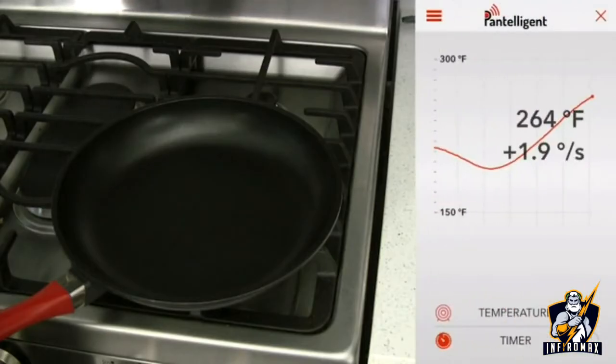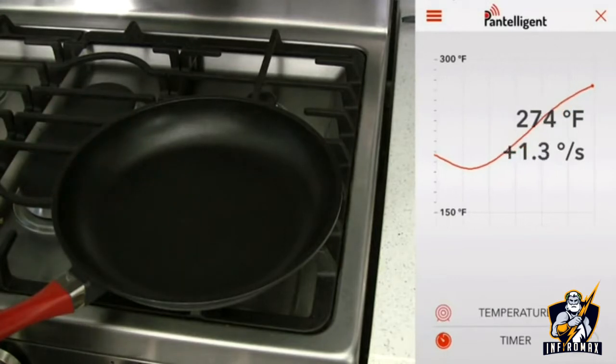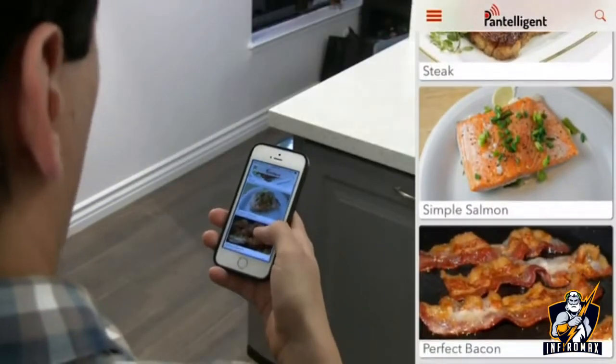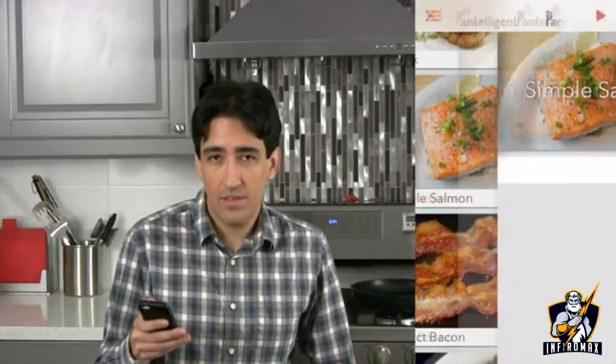Pantellogen has a temperature sensor right at the center of the pan and sends data wirelessly to your phone while you cook. What's for dinner tonight? Steak? Salmon? Bacon? Mushroom risotto? I'm in the mood for salmon — let's cook. Pantellogen wants to know how thick the salmon is, so it can adjust the cooking time and temperature, just like a real chef would. Pretty smart. There's no pairing or setup — just tap the phone to the handle.